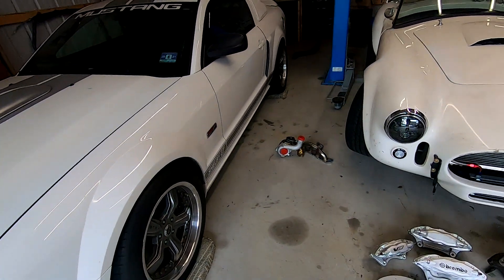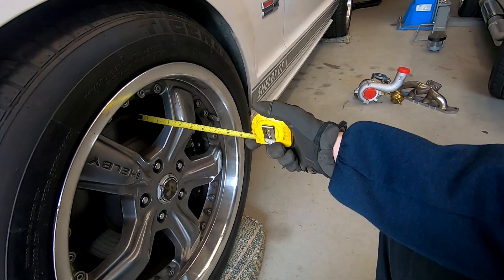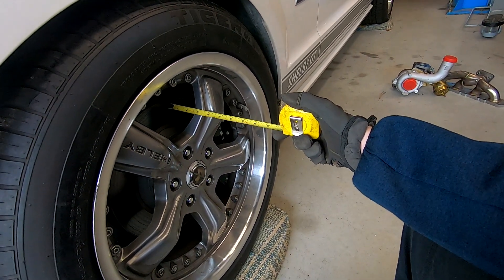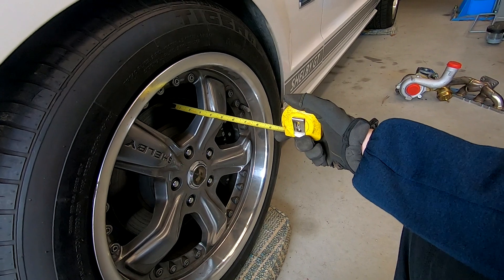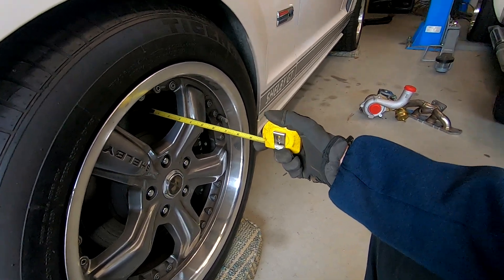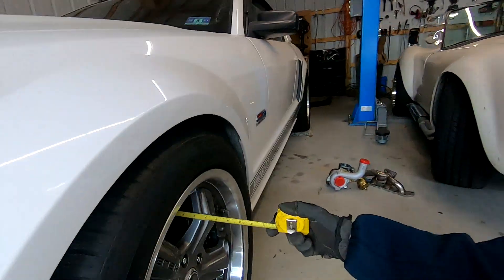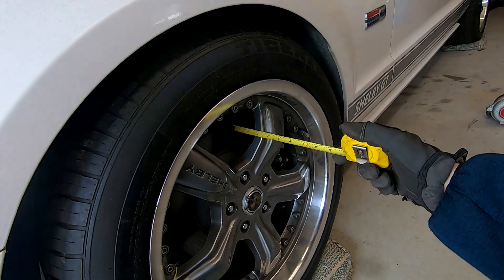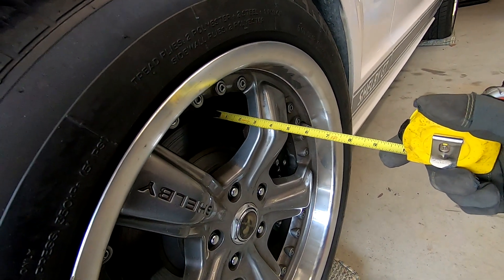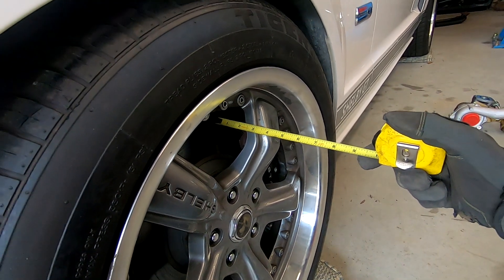Here's a Mustang wheel you can buy. We're again dealing with backspacing — on this car at the peak of the spoke I have slightly over two and a half inches of space. But when you get a little higher, I test fit some Brembos on this car and the Brembos land about here, and my backspacing is now under two and a half inches.